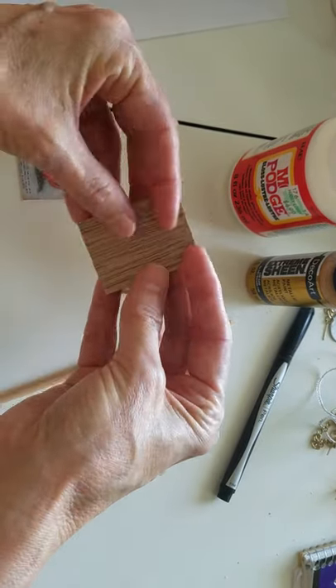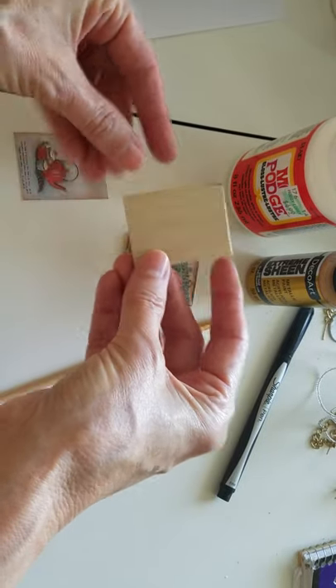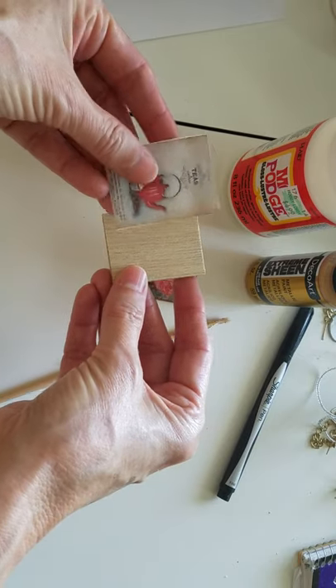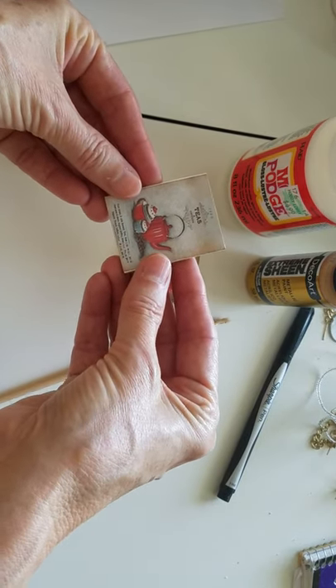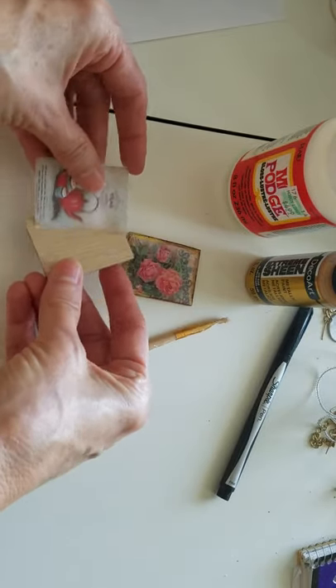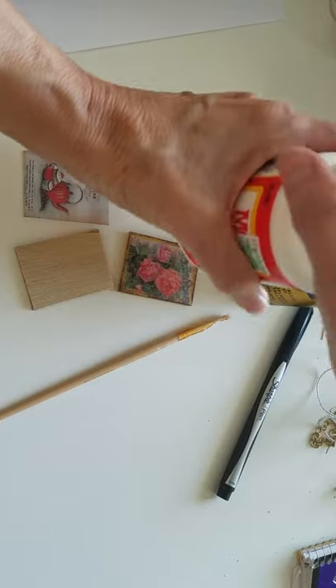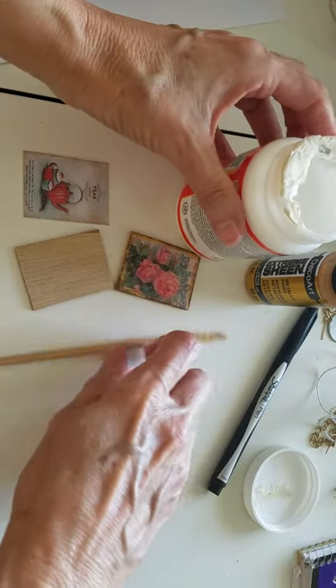This is a piece of wood from my dollhouse kit. You're going to need this, and I've shrunk the picture down to the size that I needed to fit on this piece of wood. First, you're going to need some Mod Podge — this is so easy.